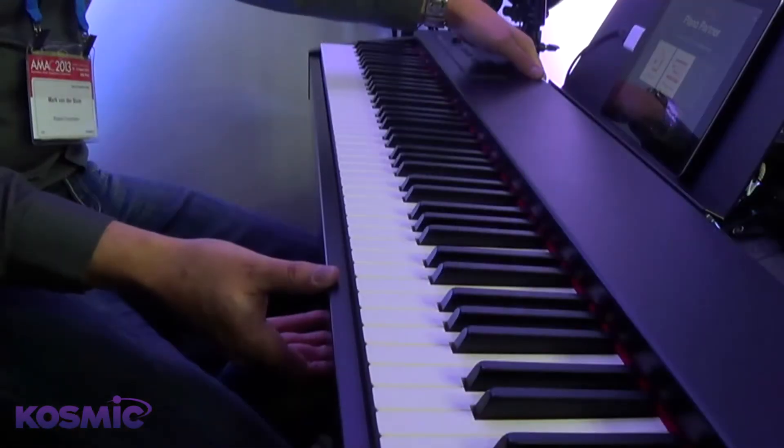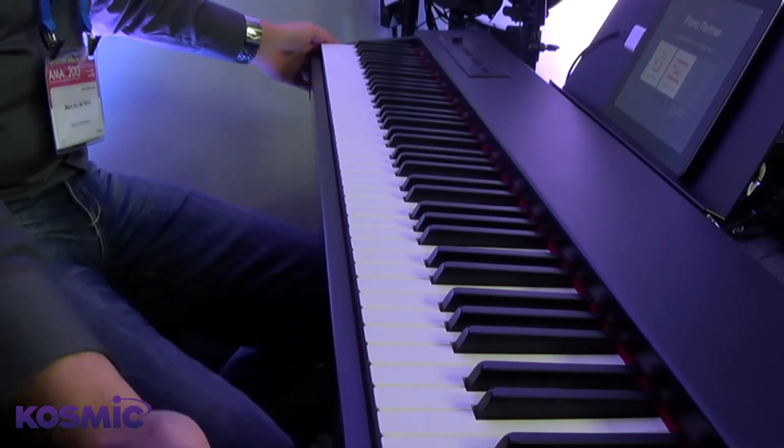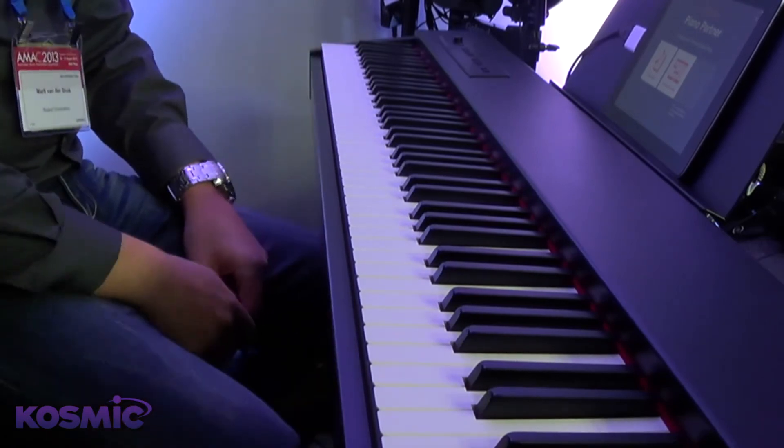Today we've got the brand new F20 entry-level digital piano. Obviously you can tell it's compact, very slim, designed to be portable. So even though it's on this stand, there is an optional wooden stand. But it can go on any stand, so it's designed to go anywhere — it can be at home or out on stage as well.